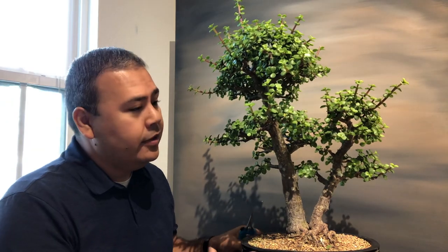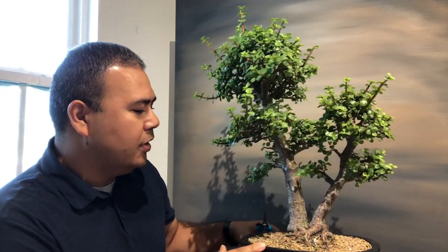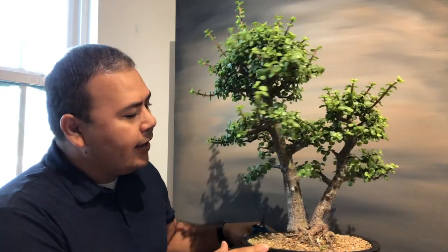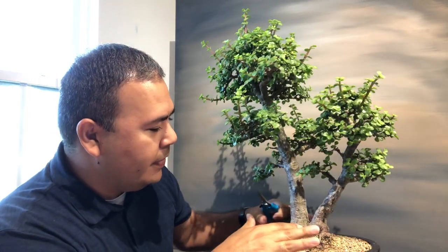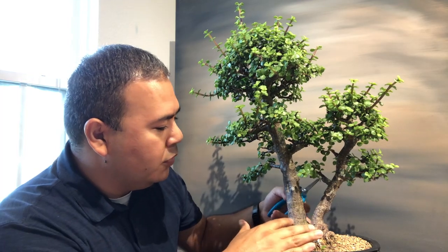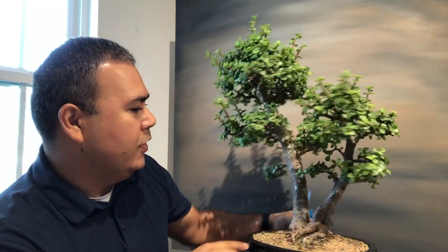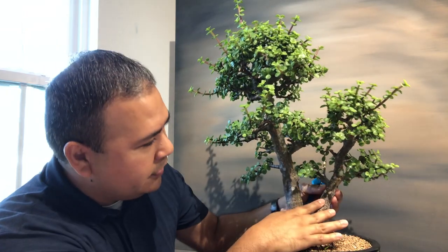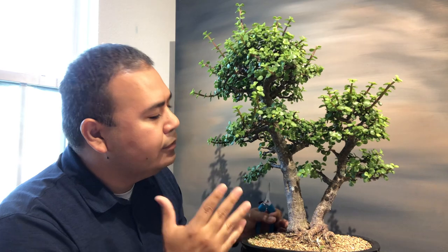I've had this tree for probably about five years. I got it from a friend of mine and he had worked on it for a little while, but I liked it because it's kind of a two-tree group. They are actually two different trees — their roots are kind of growing together — and I like it. You have the dominant tree and then this little side one.